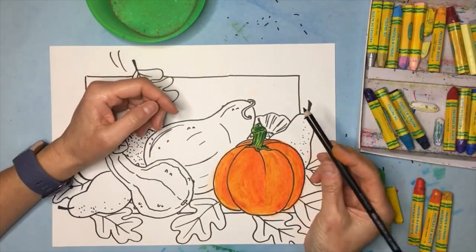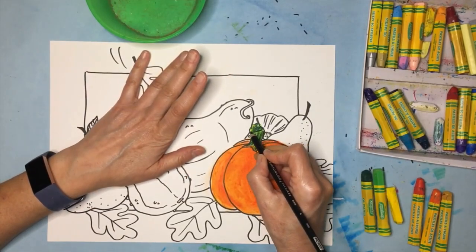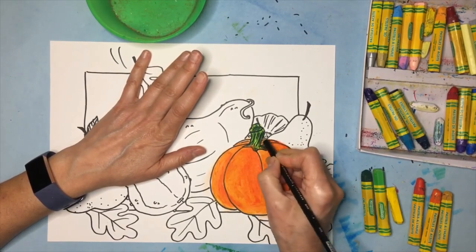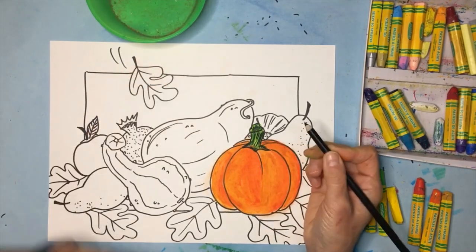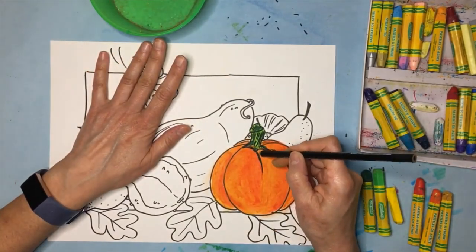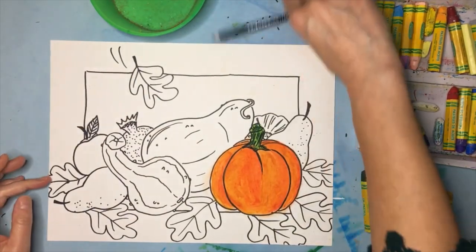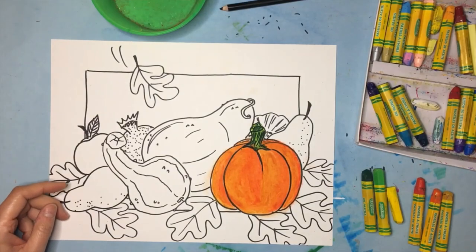I'm going to do the rest of this in time-lapse. I just want to point out why this Prismacolor pencil is so important — after you are done rubbing, you go back and get those lines to pop out again using this pencil. It really should not be used until the very end. I just wanted to give you a quick preview, but that pencil is super important — it makes all these lines stand out and will make a huge difference in how your drawing looks. We're going to do the rest in time-lapse, here we go.